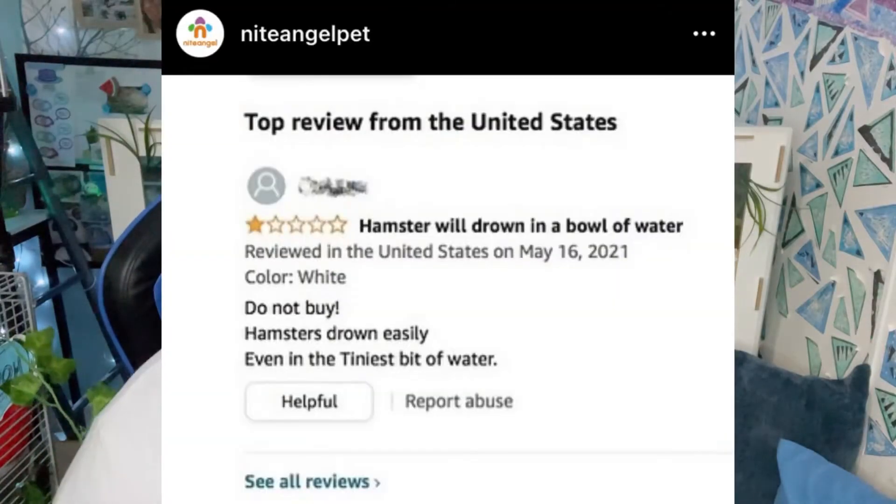Coco's little sister is Lulu — Lulu is a half Terrier, half Maltese breed. All right, so let's get started with the video. I saw this post from Niteangel on their Instagram account.